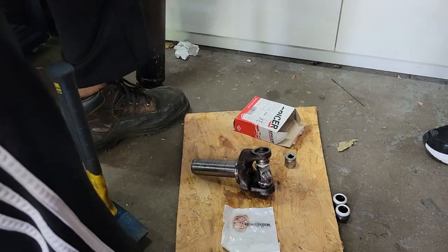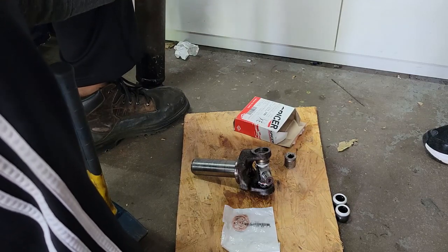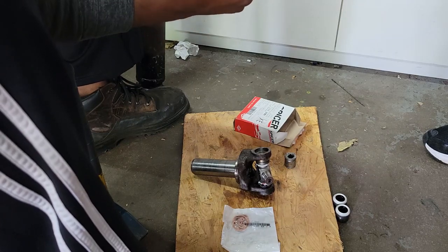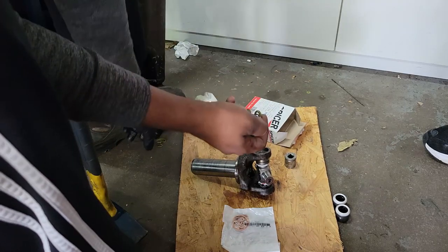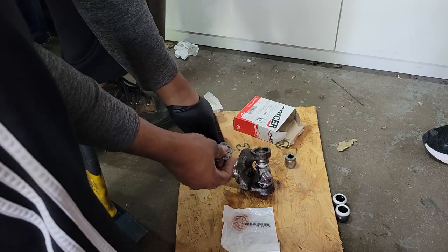This u-joint that Mitesh got came with multiple size snap rings — different thicknesses depending on your application. We're gonna go with the middle-sized one, the one that's most similar to what was on the original u-joint.